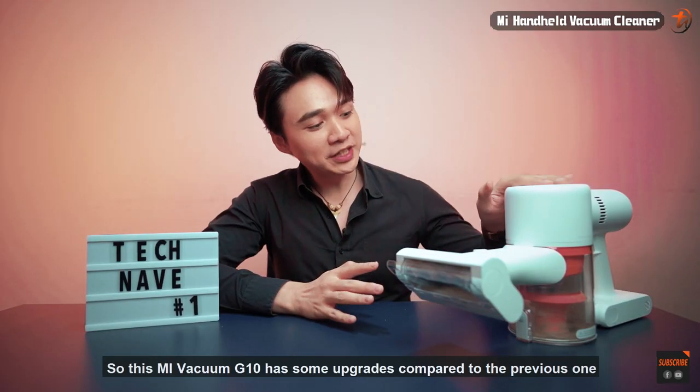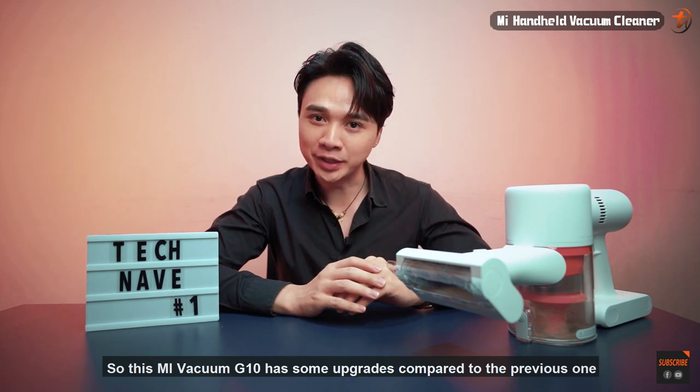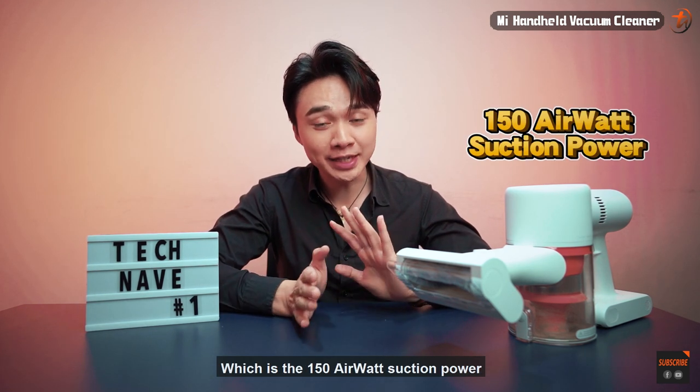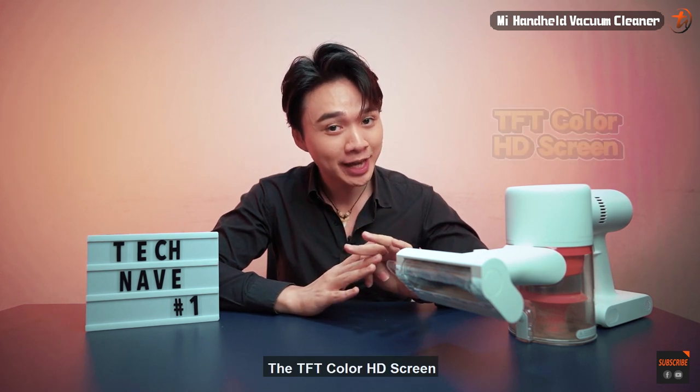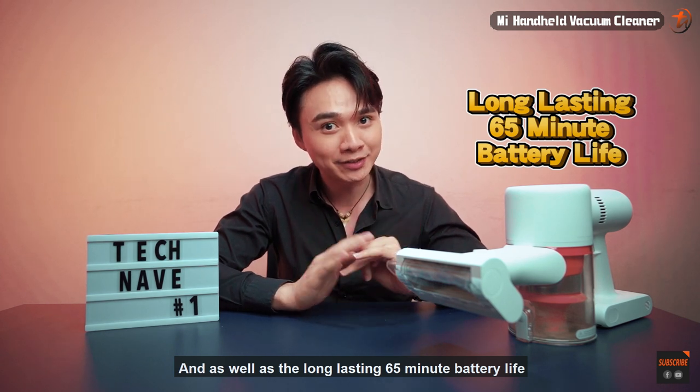This Mi Vacuum G10 has some upgrades compared to the previous one, which include the 150 air watt suction power, the TFT color HD screen, and the long-lasting 65-minute battery life.